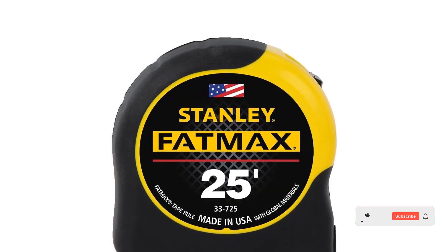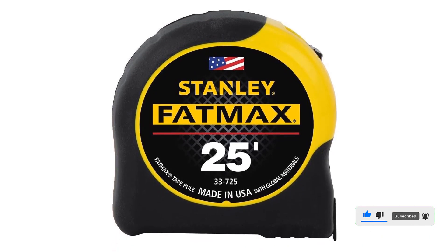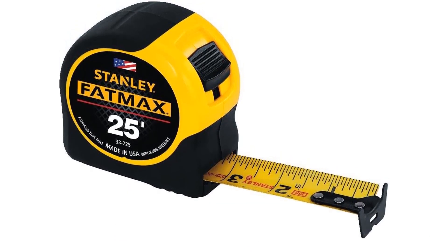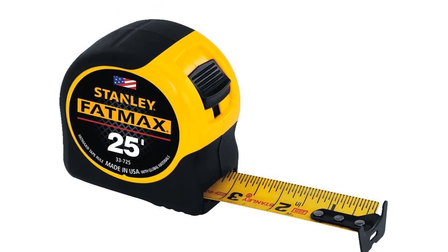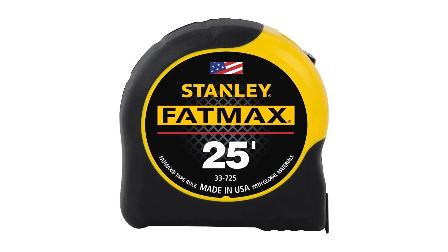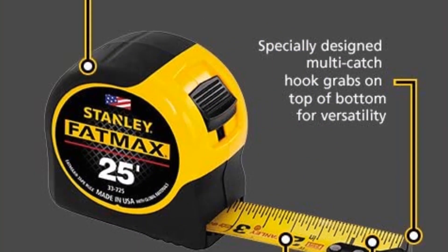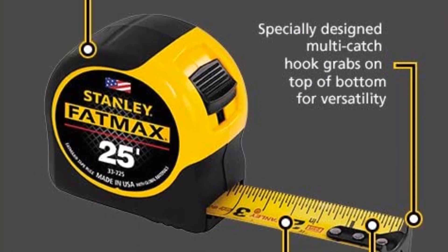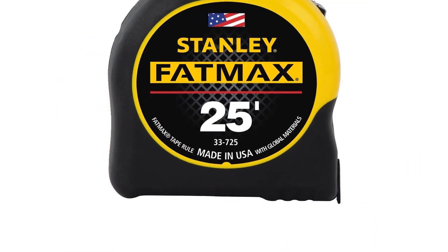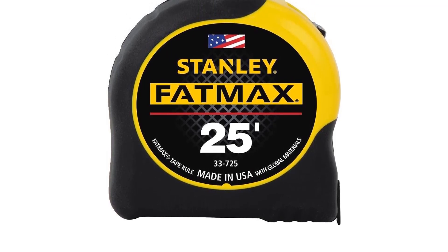The Fatmax's tough rubber ABS overmold protects it against large drops. The design of the metal hook at the end of the tape, known as the tang, can literally make or break a good tape measure. It has a strong and thick tang, making it incredibly easy to hook onto objects, and it means it will last. It has quality written all over it. The Stanley Fatmax is made in the USA. Stanley tools know they've made a quality tape measure and are willing to stand behind it. Please don't waste your time with a second-rate tape measure — get a Fatmax, you won't regret it. It's a great addition to any electrician tools list.